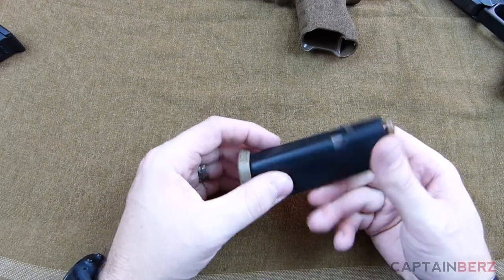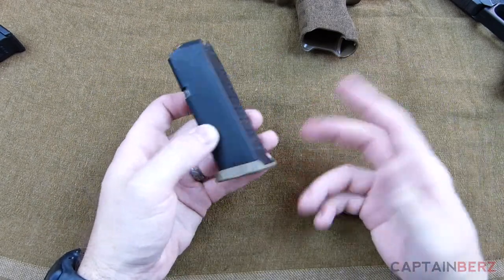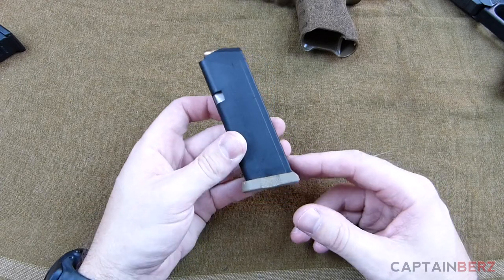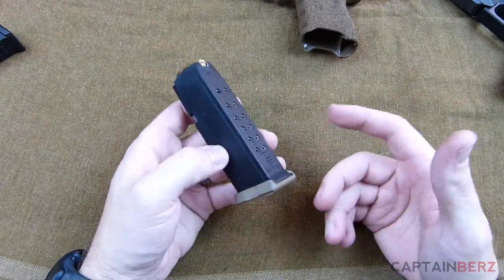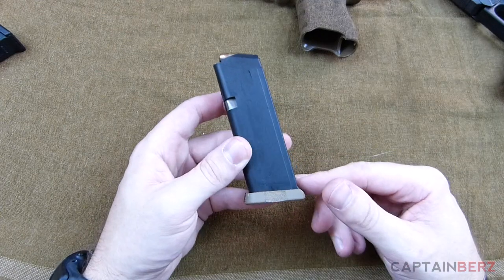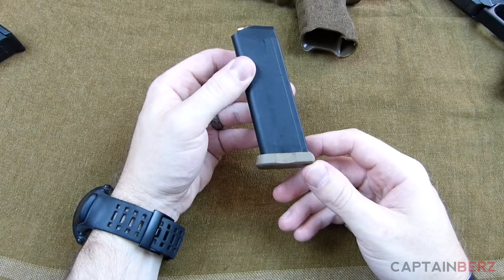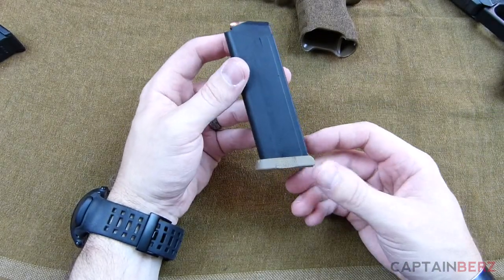They're just great base plates and a solid upgrade for your Glock. When you have a malfunction — and just like I said, Glocks are like any other gun, they can malfunction from time to time, whether it's ammunition or a number of other things — these are going to help you out in that situation.